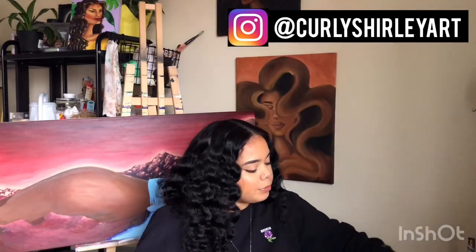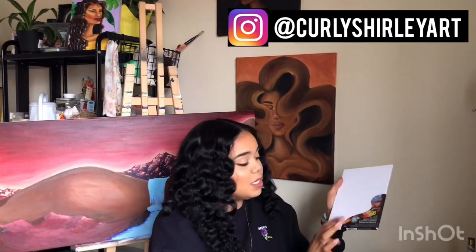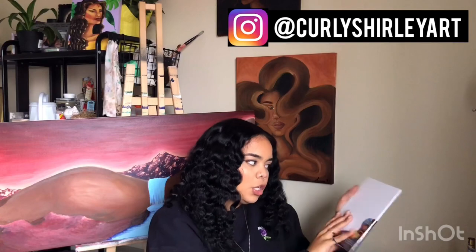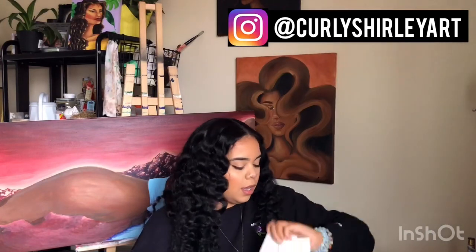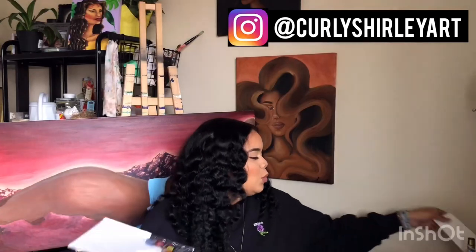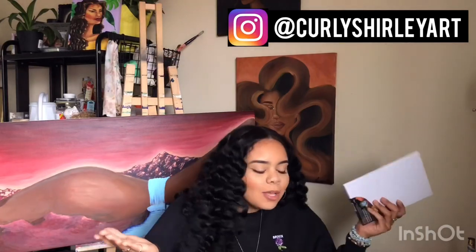Next you'd obviously need a canvas. I got canvas panels — there wasn't much left but the size I got is pretty small, six by eight. You can get whatever size works for you. Small ones are easy when you're just practicing. I wouldn't go too small though because then it requires a lot of detail and gets more complicated. Not too big, not too small — just right.